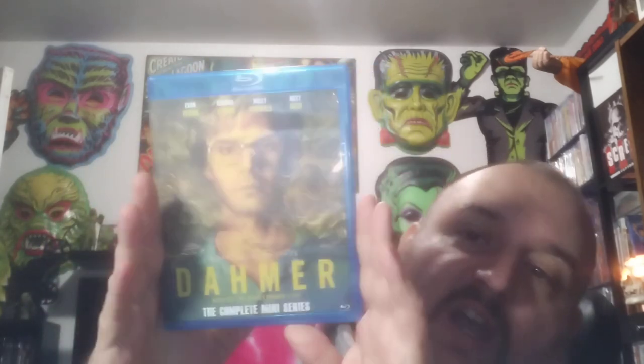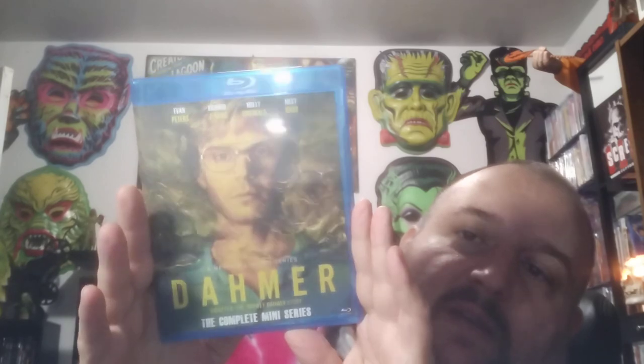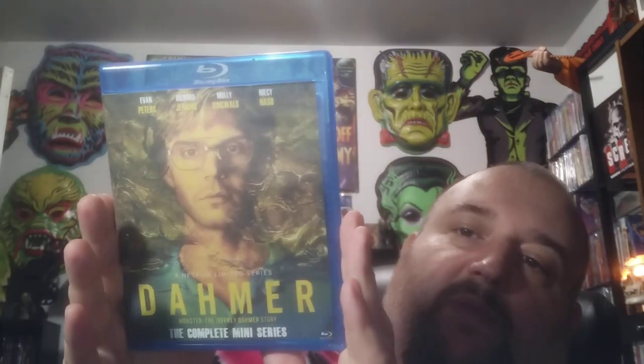Oh, here's the new mini-series Dimer from Netflix. Looks pretty good — good looking artwork right there. There's the back, looks good too. This looks really good. This is actually a pretty good copy of the film.